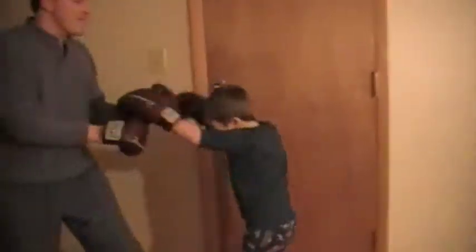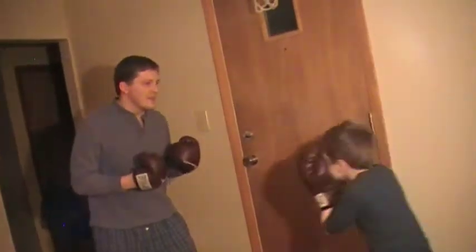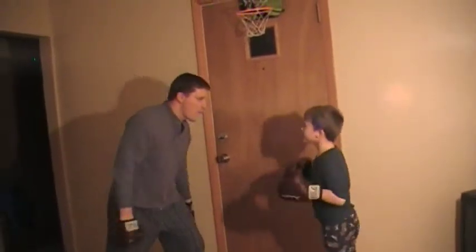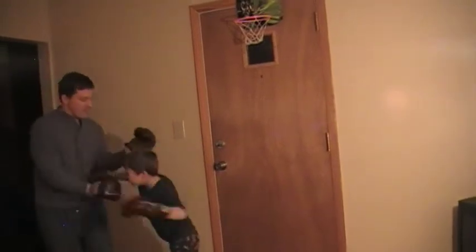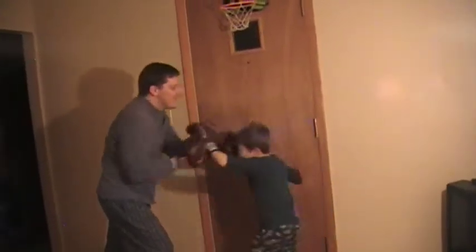Round two! Keep your head up. One, two. One, two. One — hey!